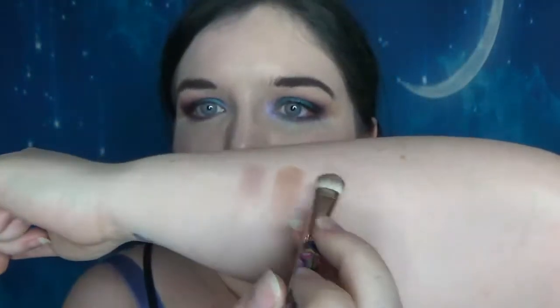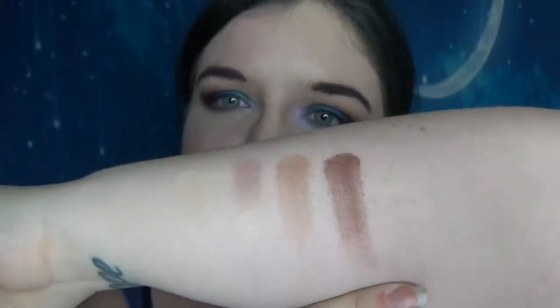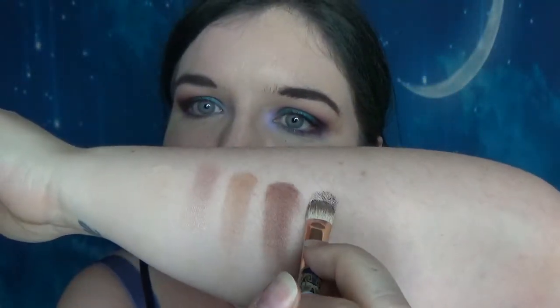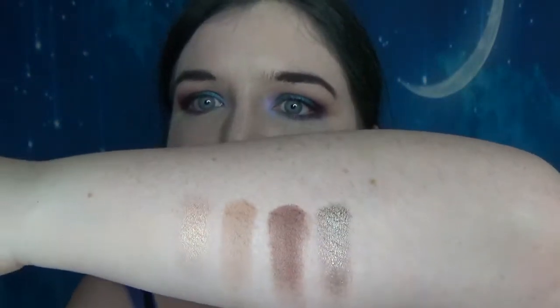And then after that we've got Hazelnut, which could be used mixed in with Nude for a transition if you're a bit more mid-toned, or it could just be a crease colour on its own. It's a little bit warm — you could use it as a brow powder, but I guess if you had the right hair you might get away with it a bit more. After that we've got Armour, which is a sort of pewter old silvery colour. Really, really cool.